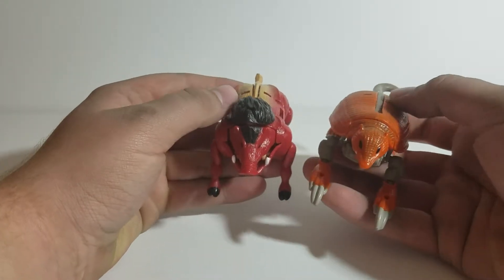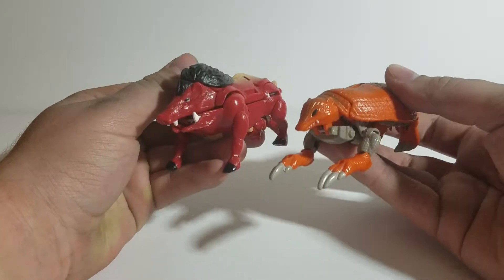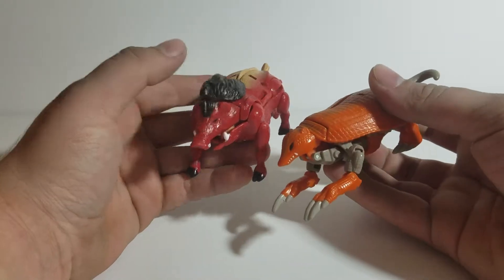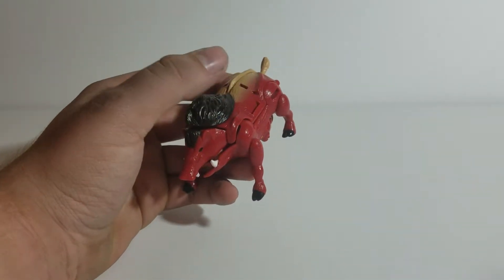Here he is compared to another Beast Wars basic class flipformer — this is Armadillo. See how they stack up next to each other? Pretty massive Armadillo, but the Transformers world is full of nonsense.